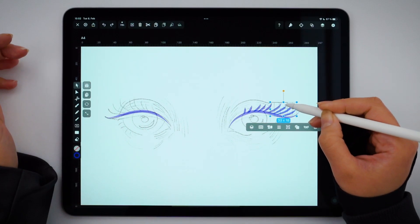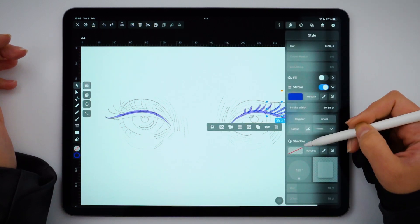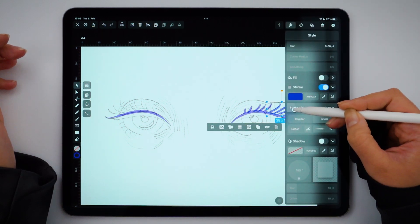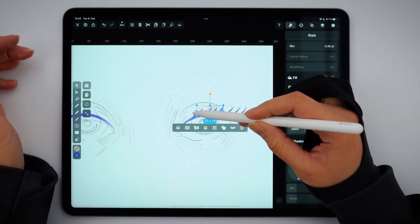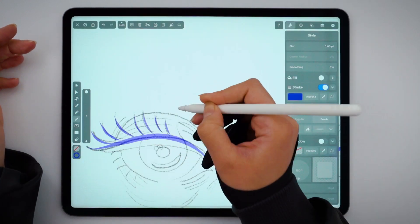I want the eyelashes to be thicker towards the outer corner of the eye, so I select each lash individually and reduce the stroke width little by little. Same for the other eye.